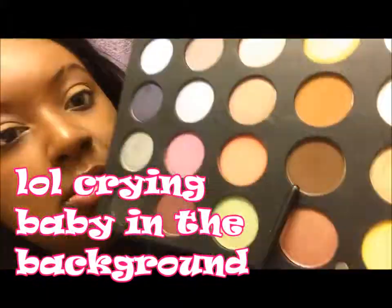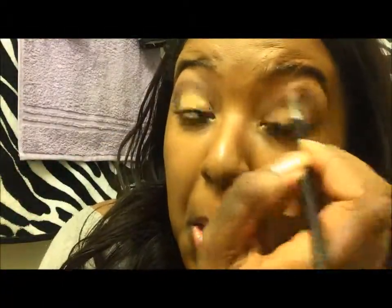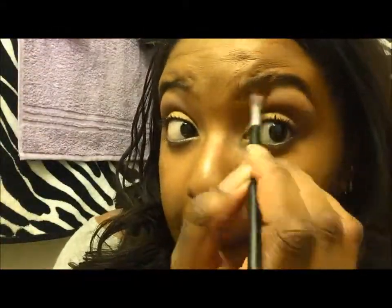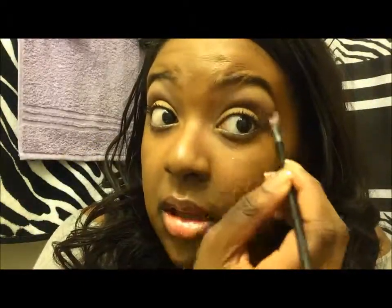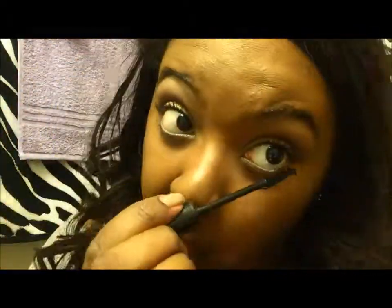To begin, I primed my eye. Then I put a gold eyeshadow over the lid. Now I'm taking this dark brown, like a chocolate color, right into the crease of my eye. Then I'm going to use this light taupe color right underneath my eyebrows to help define and highlight. I already shaped my brows with a DIY brow gel that I made.